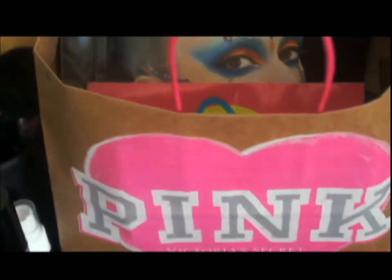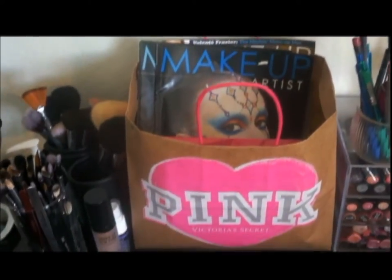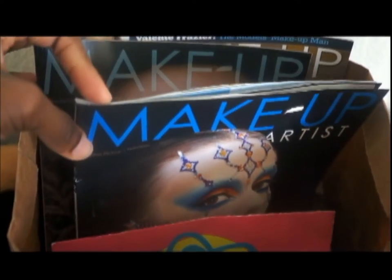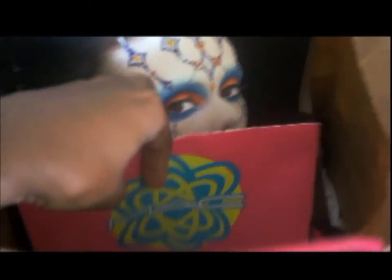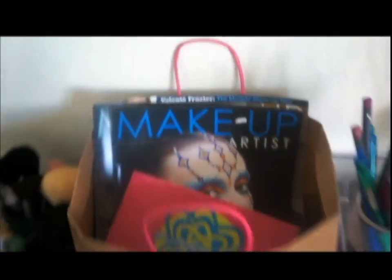Over here I just have a pink bag that I thought was cute and I wanted to keep it up there because I didn't have anywhere else to put it. In there I have like a couple of makeup artist magazines — I used to have more but the last time we moved I lost them all, so I just started over. I also have a couple of bathing suits in there as well.